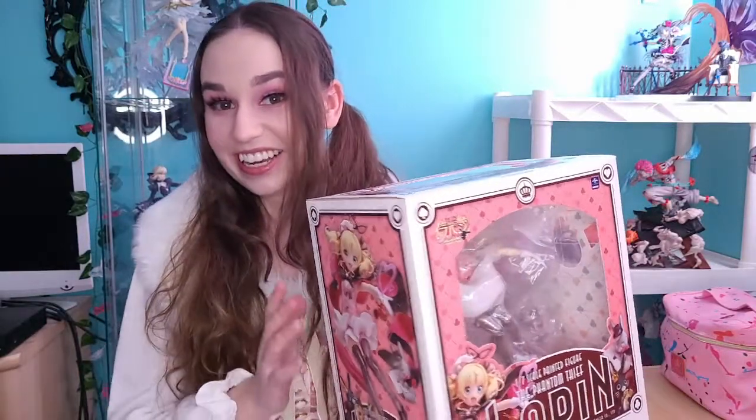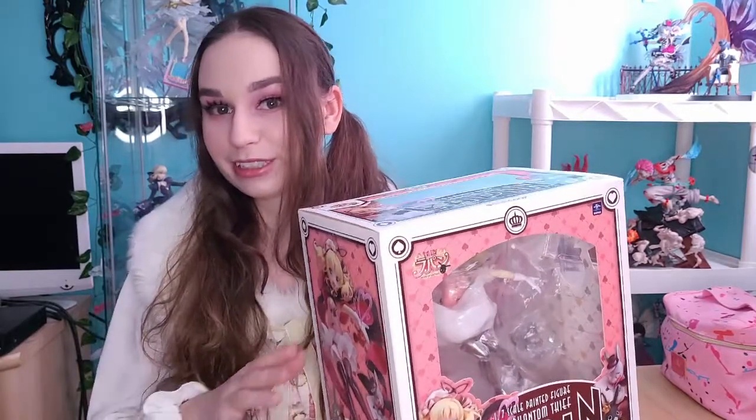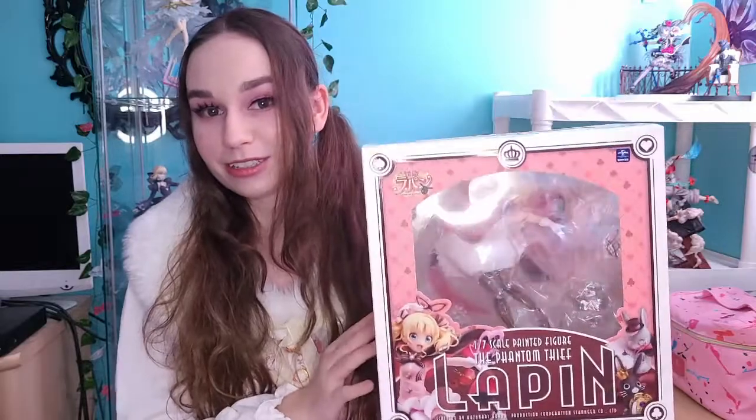I do not have $367 just to throw out on a figure on a whim. The only way I could get something that expensive would be through pre-orders and using options like Sezzle to split off into separate payments. I don't have that money just to drop all at once randomly on a figure. So to find her in this condition for this price, I was more than happy to get her. I bought her basically as soon as I saw her.